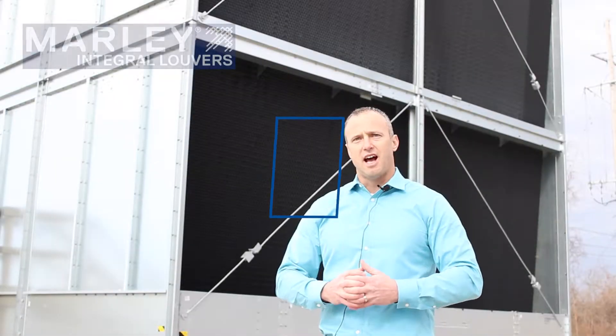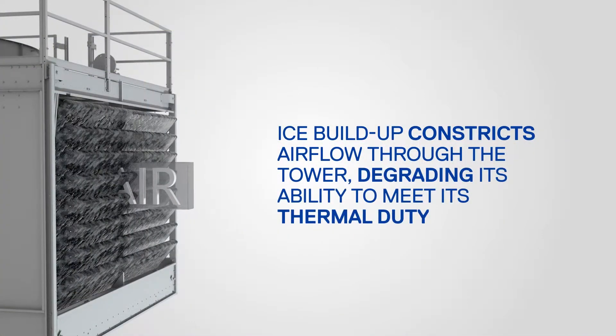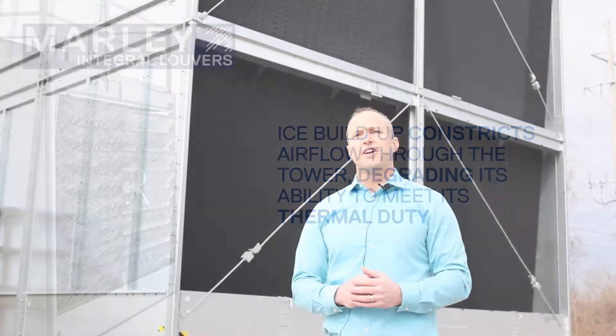During winter operation, ice buildup can cause catastrophic problems, including actually causing the fill to collapse out of the tower. But even short of that, ice buildup greatly constricts air flow through the tower, degrading its ability to meet its thermal duty.